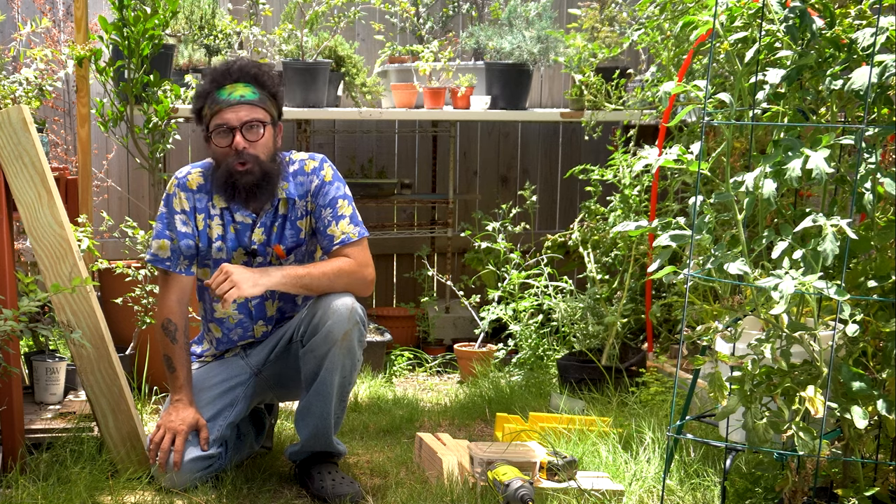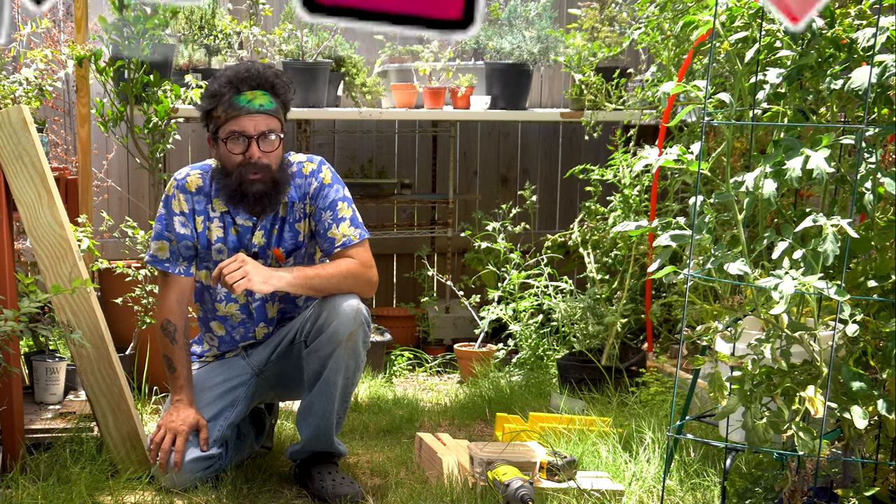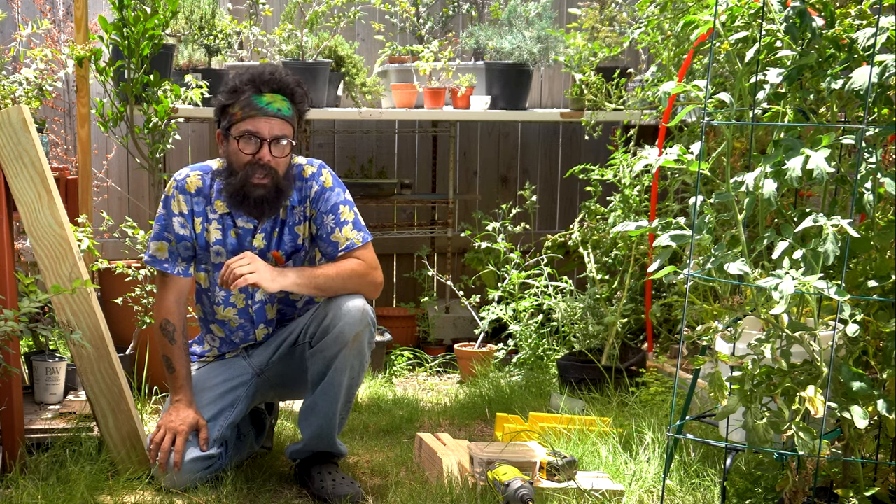Howdy, y'all. Los here. Welcome to another episode of Bonsai. Today we're going to make a monkey pole.